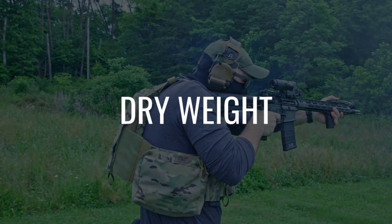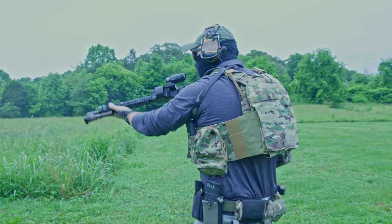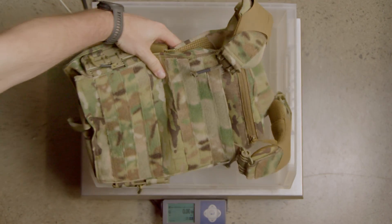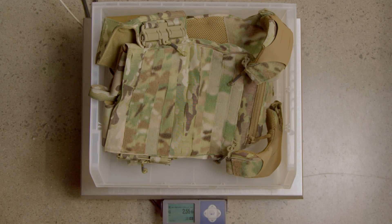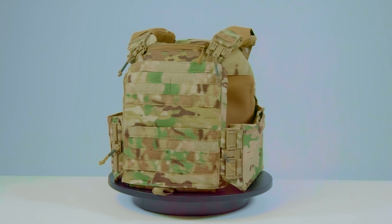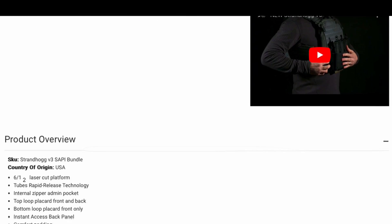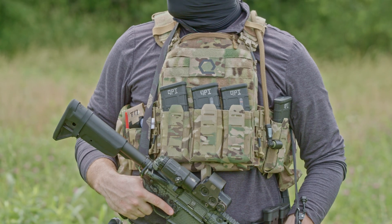Few things impact human performance more than weight. Ounces equal pounds, and pounds equal pain. Dry, the First Spear Strandhawk tips the scales at 40.8 ounces, or 2.55 pounds. This weight includes the front and rear plate bags, cummerbund, and shoulder shrouds. First Spear does not list the weight of the Strandhawk on their website.